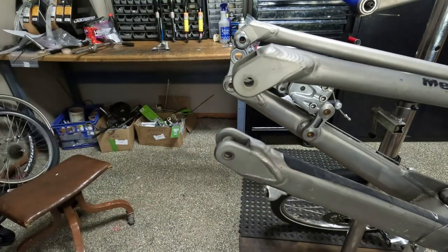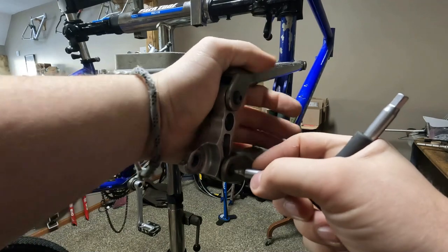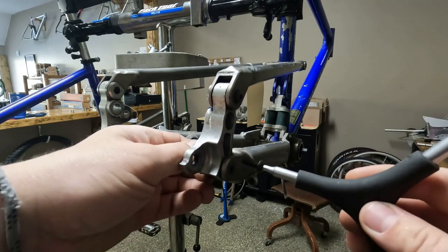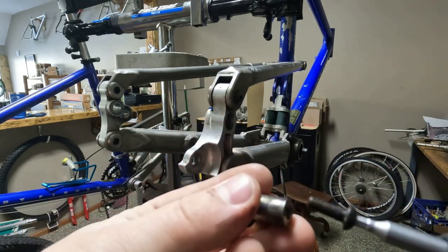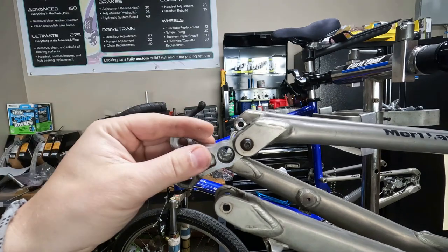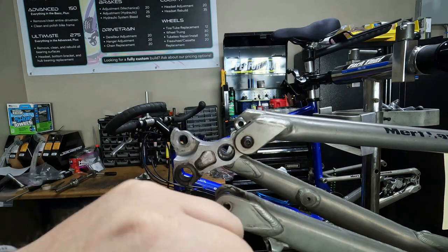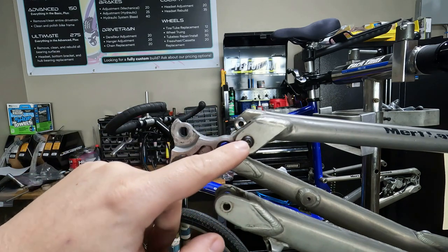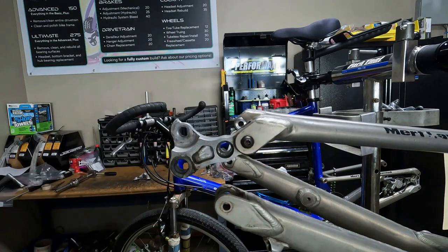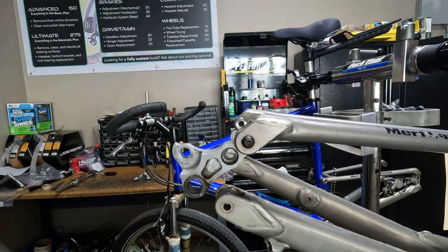Now let's take the one off the other frame. This piece has been fiddled with before because the top bolt is a little stripped. The bottom one came out nice and we got the bushing piece out. With the bolt stripped and in there pretty tight, we're going to get the Dremel and cut a big groove so we can get a screwdriver in there. The heat and vibration from the Dremel, and a big groove, hopefully we'll be able to turn that out.